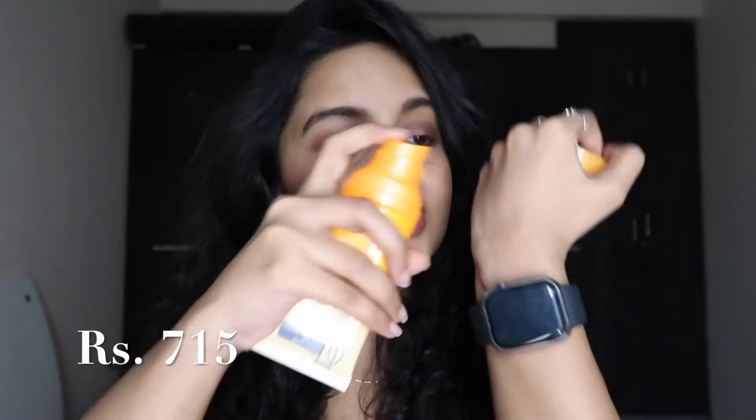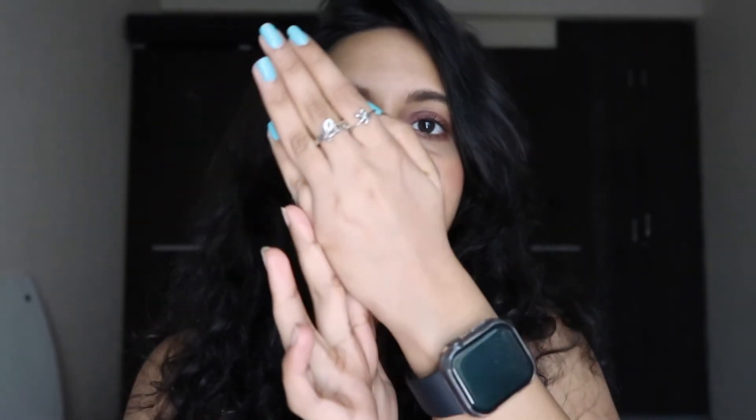The third sunscreen is from the brand Earth Rhythm — it's very cute packaging. It comes in a pump bottle, so when you press the pump the product is dispensed. This is a lotion formula that absorbs easily and quickly. It is very suitable for normal skin types and has a very moisturizing effect.